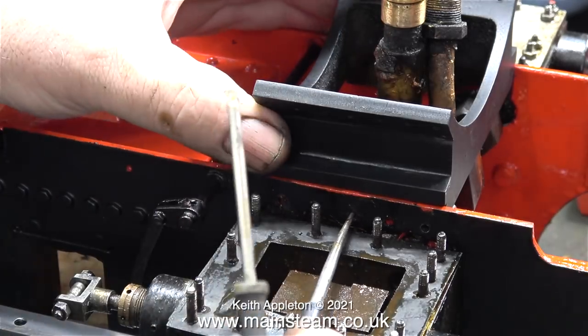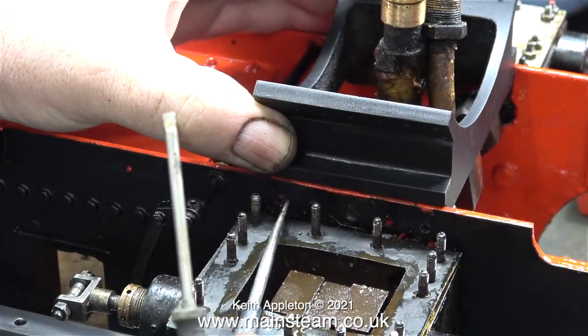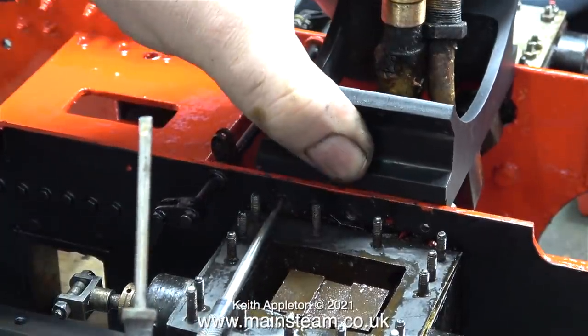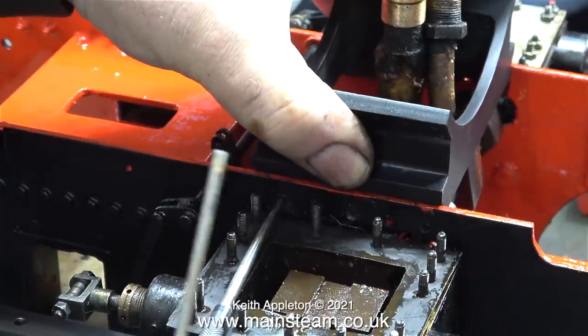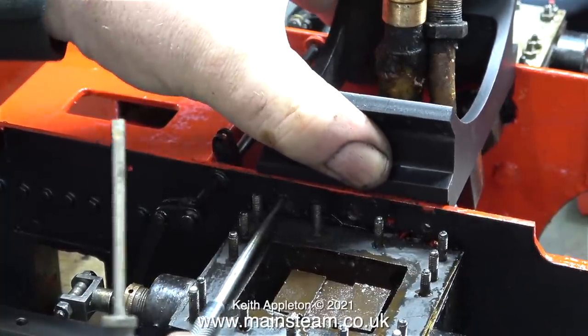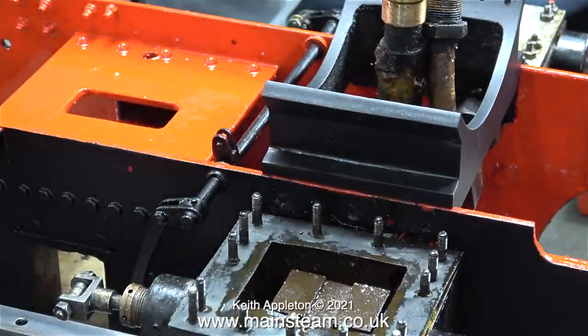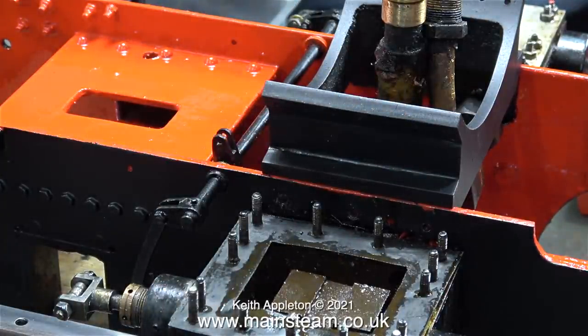This next part of the process is really important. The slide valve covers the ports, so whilst working in this area with small nuts and bolts I need to make sure that none of them fall into the ports. What I'm doing at the moment is finding the position for the saddle by using the scriber. Obviously the smoke box saddle is threaded so all I need to do is screw in some 6BA bolts. I decided to use some dome head brass bolts — these will be perfectly adequate.